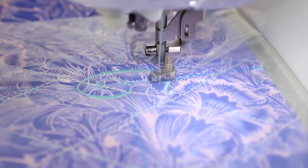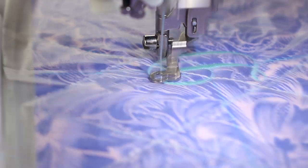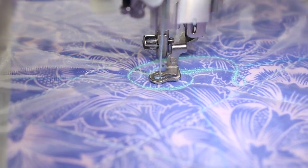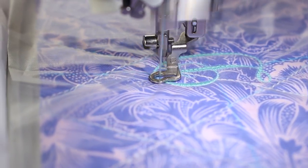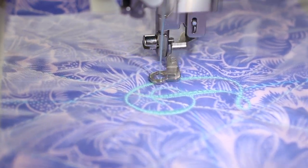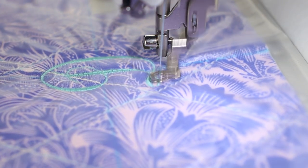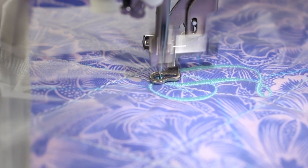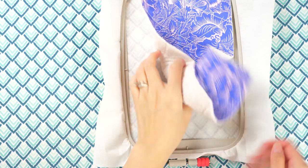Because 50-weight is a lighter thread, the stitching appears somewhat sparse — but there's a way to fix that without manipulating the design. After the design finishes stitching out, keep the hoop where it's at and just repeat the same design a second time. It will double the density of the stitching. Then remove the fabric and cut away most of the stabilizer on the back.